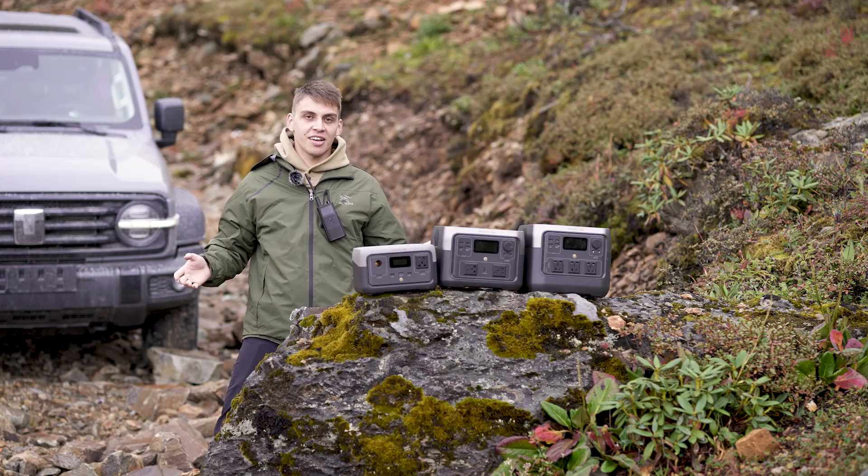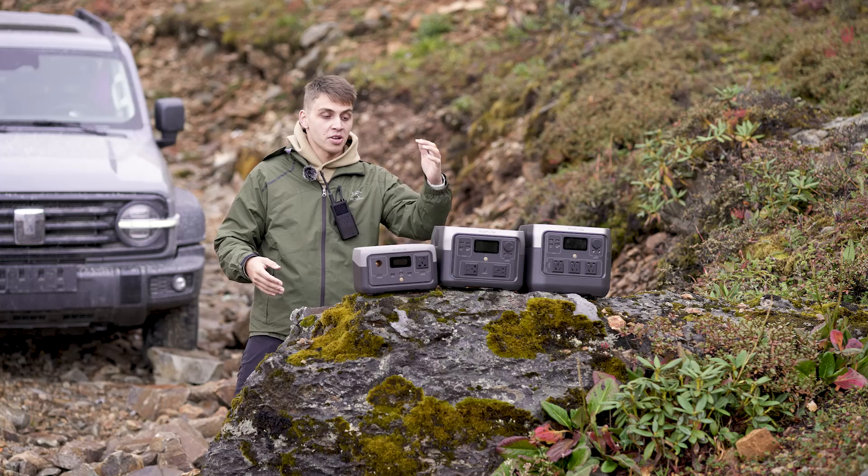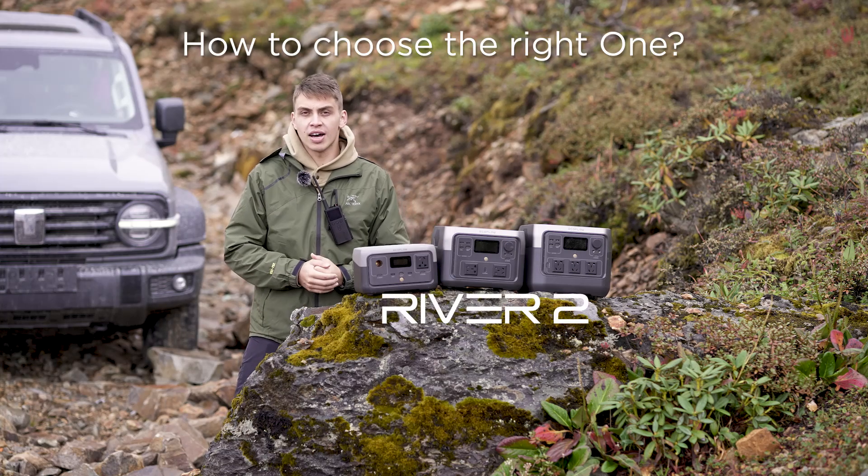Hey EcoFlow fans, welcome to another video. Today we're going to be talking about River 2 and how to choose the right one for yourself.